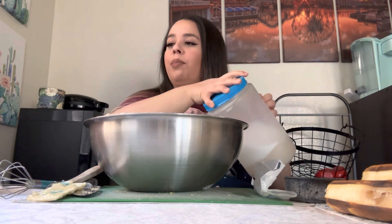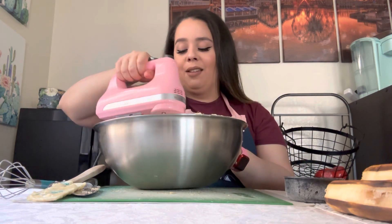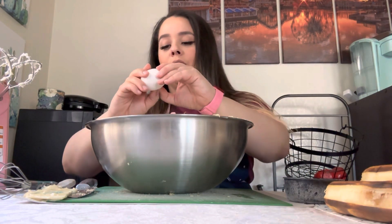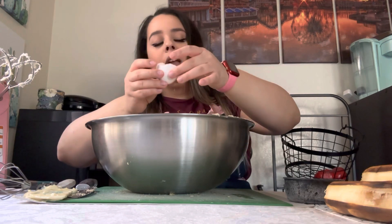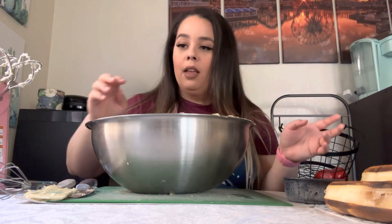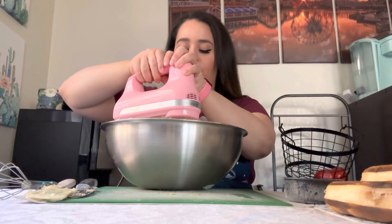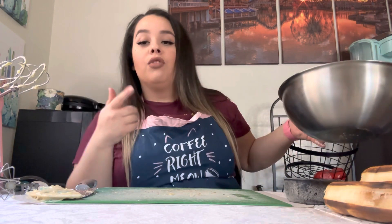Now we're gonna take our beaters that already kind of have some banana bread batter on them from the TikTok bread that I made, and we're just gonna beat this until it's light and fluffy as they say. This is light and fluffy enough to me — it's a little crumbly, but that's okay because we're going to add some eggs into our bowl. I'm just doing it the way that I do it and it's going to come out great. So beat this together. See how much better that looks than the crumbly mess we had a second ago. So now we're going to put this to the side and mix our dry ingredients together.